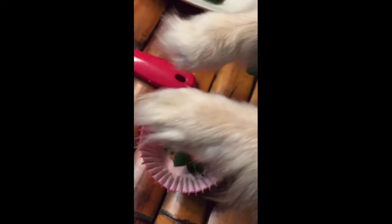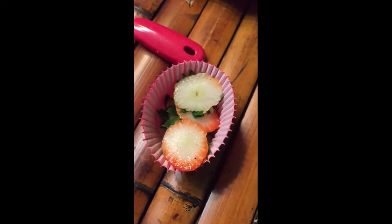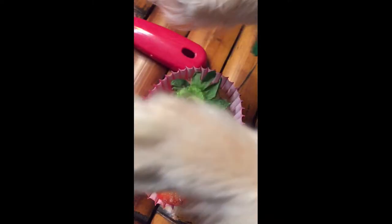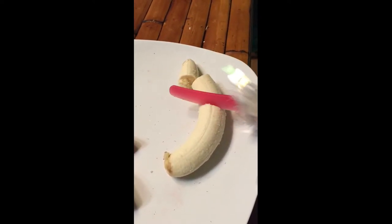Now you want to make sure you throw out the strawberry tops. These can make poppers sick, just like eating grass. So set those aside. Now we're going to cut our banana so it fits in our blender.